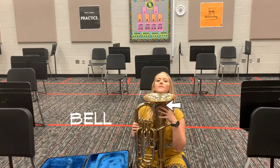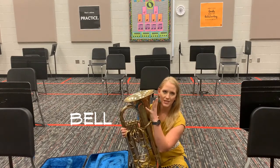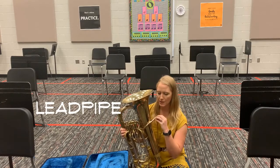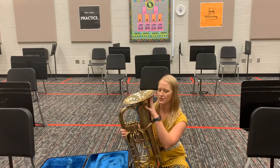This fun little thing right here is called the bell — this is where the sound comes out of your euphonium. So the lead pipe leads to your mouthpiece, and the bell is where the sound comes out of your instrument.